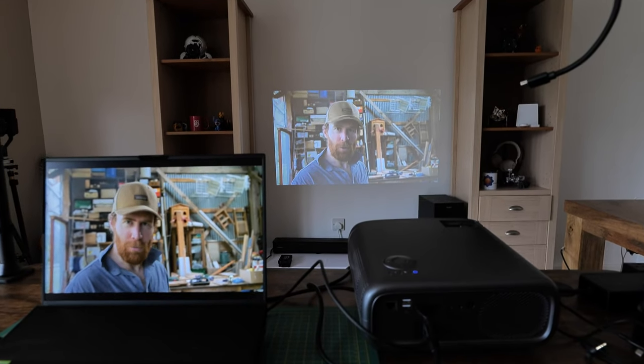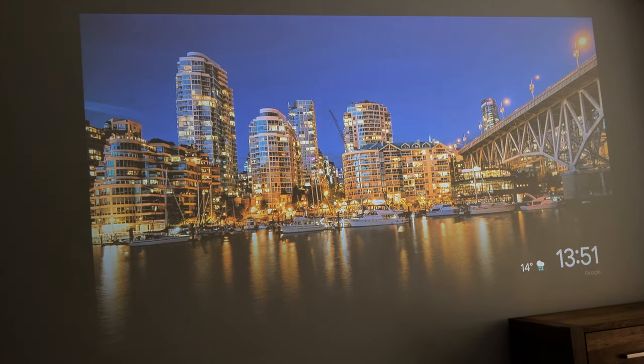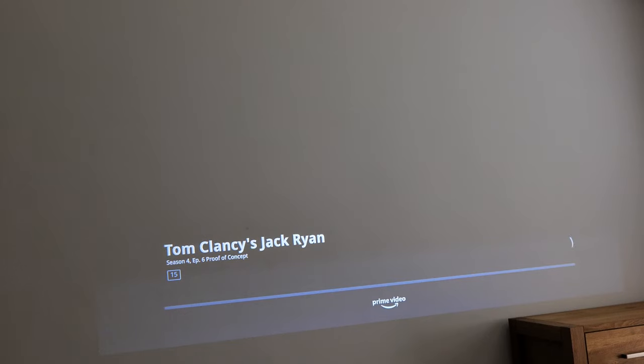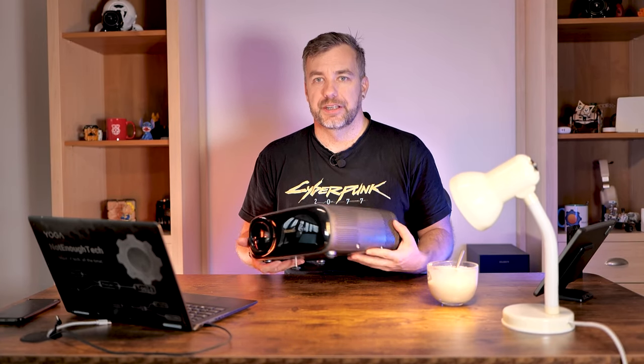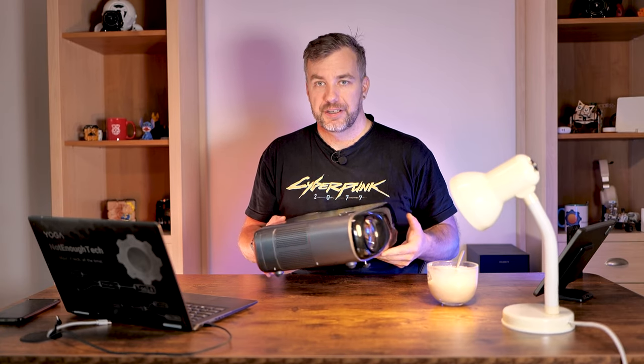This is not a short throw projector. The minimum distance is around 1.7 meters to get focus working, giving you around a 35-inch projection — which isn't big. But that increases significantly: in my bedroom at 3.5 meters, I was able to get an 85-inch screen, which is quite decent, especially at 1080p. Walk very close to the projection wall and you will be able to see some pixels. Regarding the short cable — get a 90-degree angle adapter from Amazon, because the projector is quite long and the cable sticks straight out the back. Without an adapter, it'll take up too much shelf space.